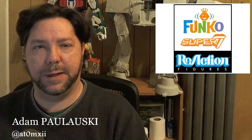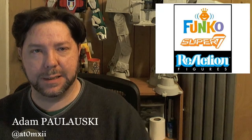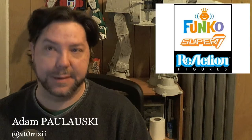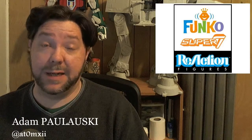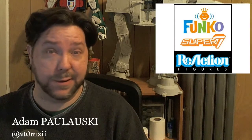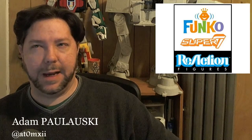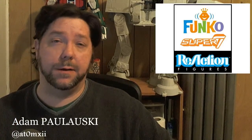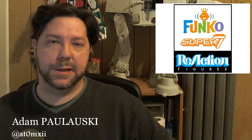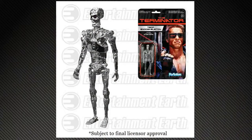Funko jumped in, got involved, liked what Super 7 was doing, and decided they were going to pair their licenses. Funko does a lot of bobbleheads, lamps, posters, and all sorts of crazy stuff — they have licenses for a lot of popular culture from the last 25 to 30 years. So they're teaming up with Super 7 and going to start releasing figures in April, monthly, just like the Alien style — just in that old Kenner style — with a price point of around $9.99.